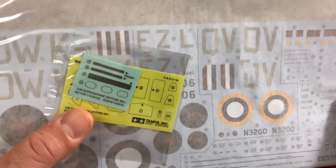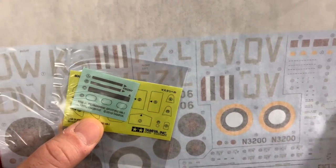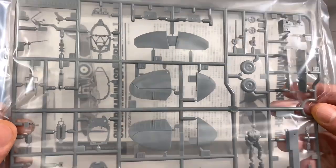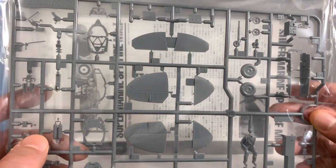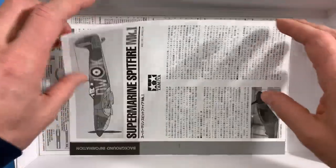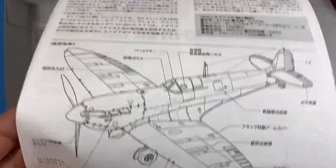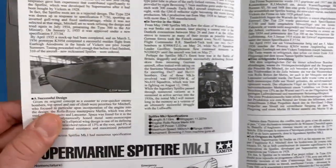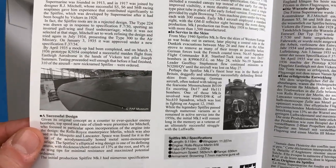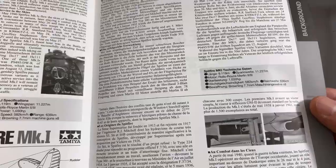Decals in there — looks like we've got some masks too, so I've never used those before, that'll be interesting. And there's another sprue here with some other bits. Parts of the back wings — there's your pilot, and even the pilot detail looks good. This is some background information about the Spitfire; I'm going to love reading this.